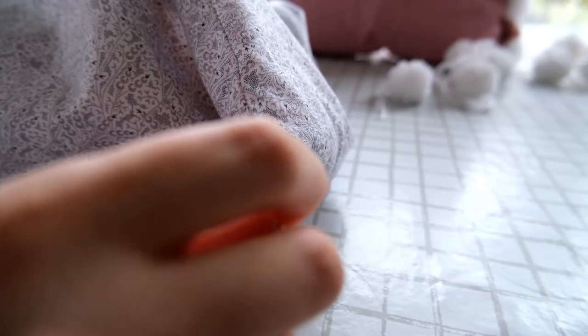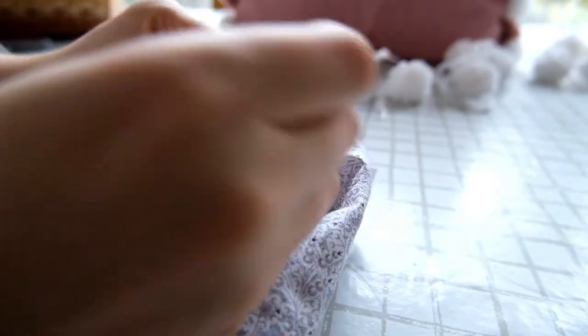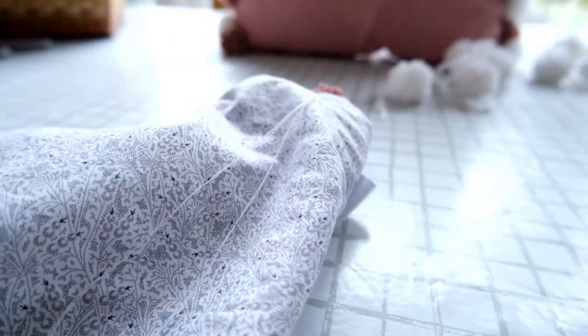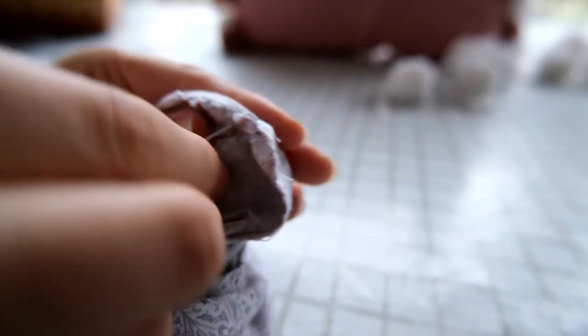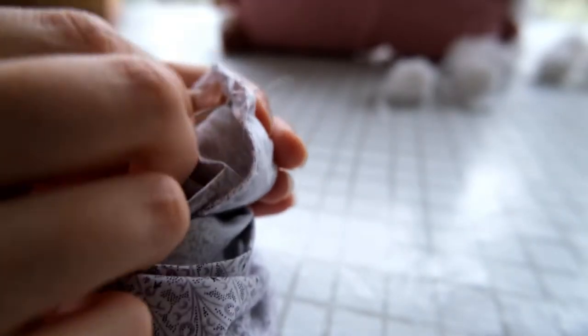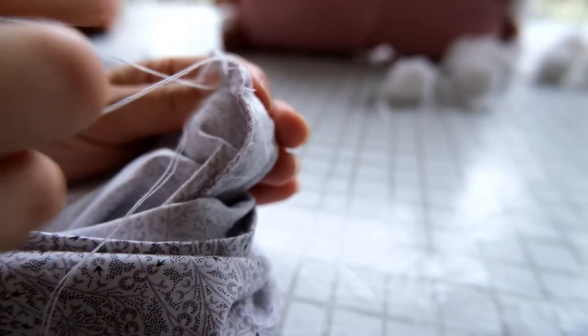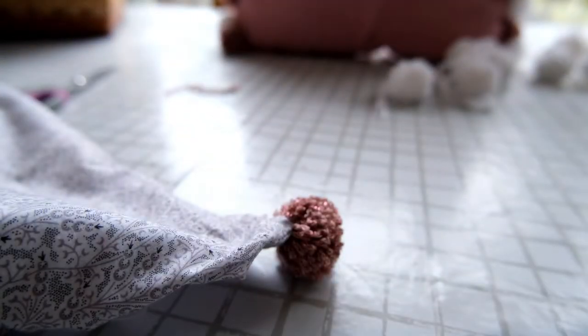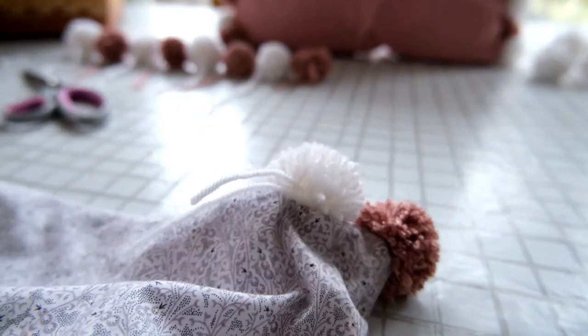Begin sewing on your pom-pom by pushing the needle through the seam of the cushion cover and looping it back up and around, doing this several times until you feel the pom-pom is secure. Finish with a loop knot — push your needle through and then back through the loop that is created, which secures your thread in place. Trim off any trailing bits of wool from your pom-pom, and your first pom-pom is now attached to your cushion cover. Repeat the same process for the remaining pom-poms.